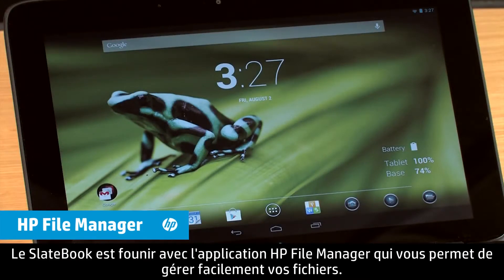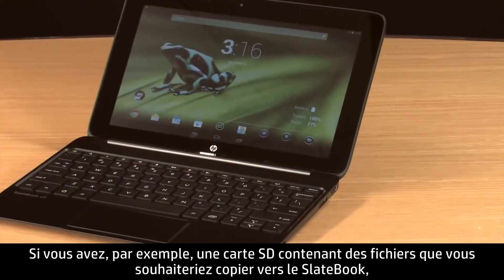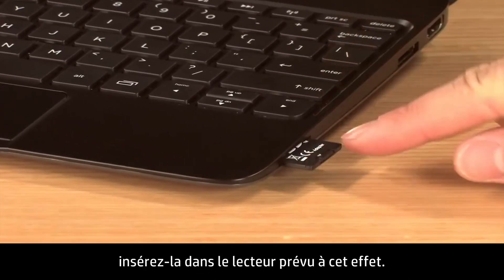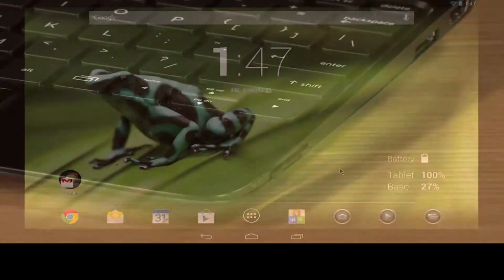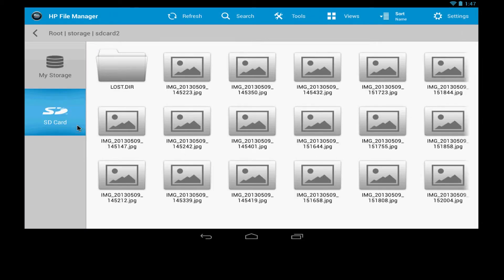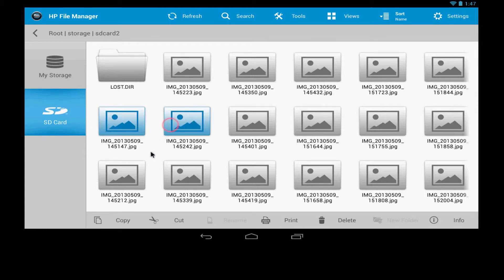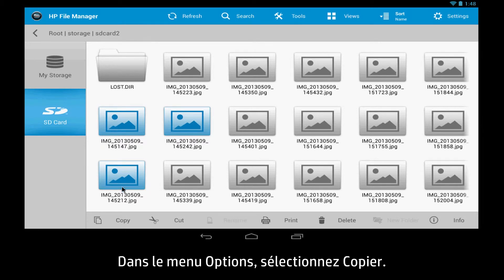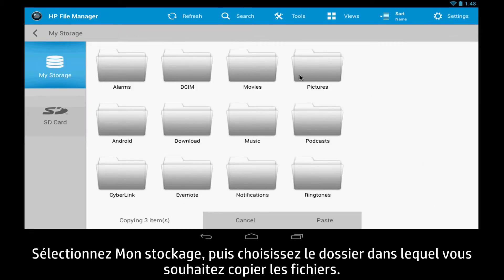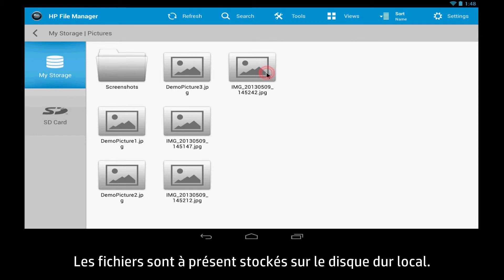The SlateBook comes with the HP File Manager app, providing you an easy way to manage files. For example, if you have an SD card containing files that you would like to copy to the SlateBook, insert the SD card into the SD card reader. Next, open the HP File Manager and select SD card on the left. Press or click and hold to select the files you want to copy. Select Copy from the Options menu, then select My Storage and choose a folder to copy the files to. Select Paste in the Options menu — the file should now be found in the local hard drive.